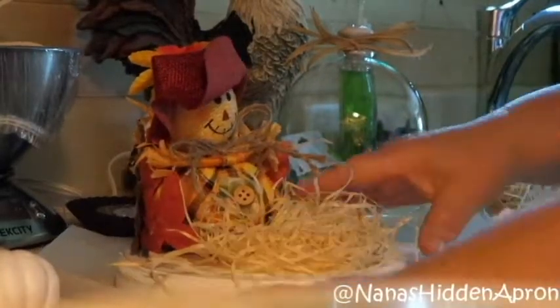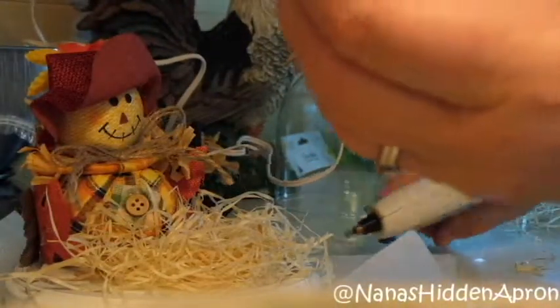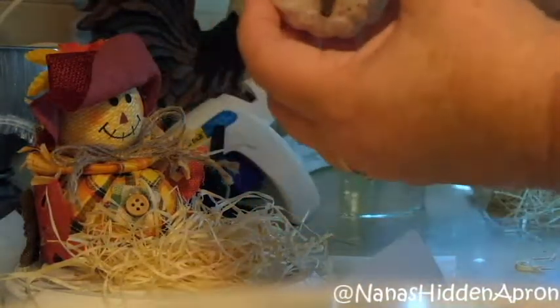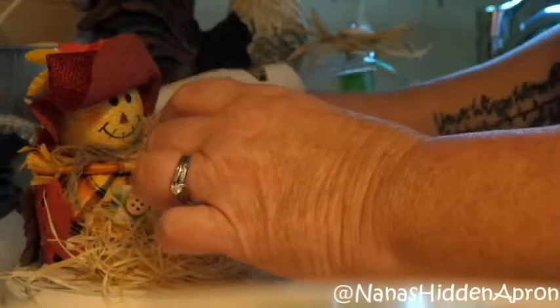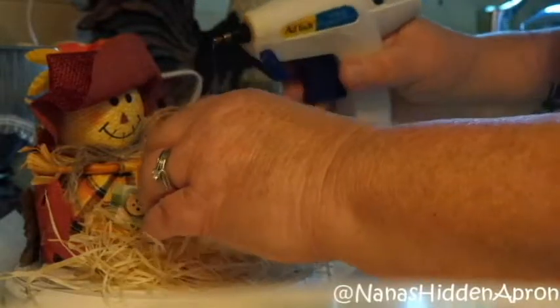Sorry about that. I want to put some of these little pumpkins — these little styrofoam pumpkins that I got from the Dollar Tree. They were actually on a little alligator clip so I'll just pull them off and glue them in here. I had orange ones but couldn't decide which ones I wanted, so I just went with the white ones and hope that it looks right when I get all done.